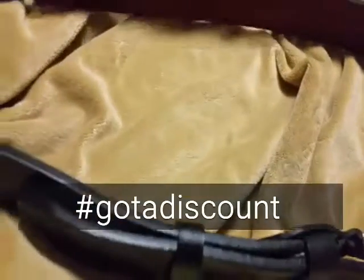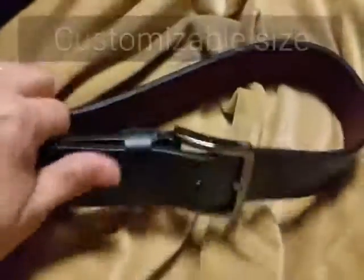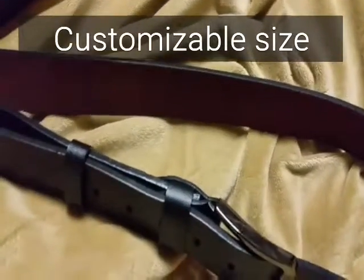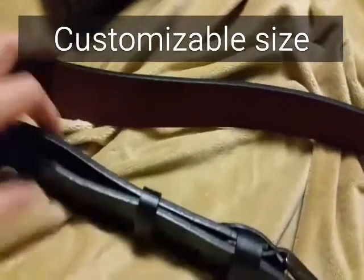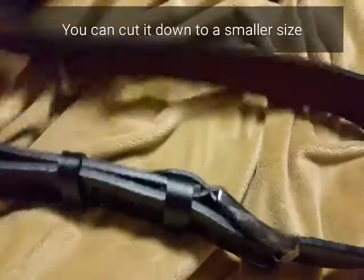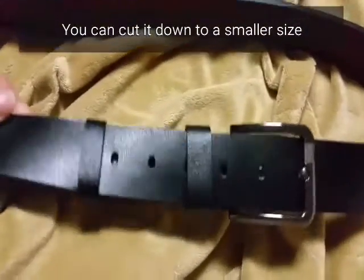It's nice, solid, sturdy leather. It's made to fit a waist of 43 to 51 inches, which is a big size, so not too small at all. You can actually make it smaller — you can cut it down to a smaller size.